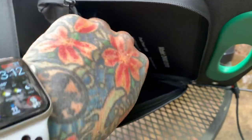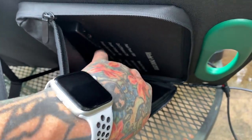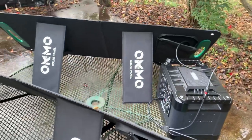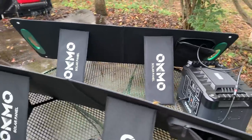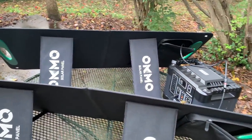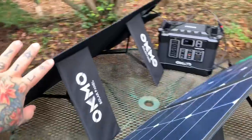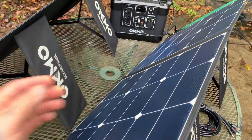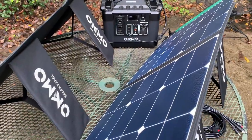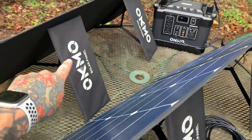These solar panels are 23% peak efficiency. There's a USB-C and a regular USB on each panel. You can see the red light showing it's charging. You would not normally position the solar panels like this, but since the table is only so large it's for demonstration purposes — the sun was out 20 minutes ago.